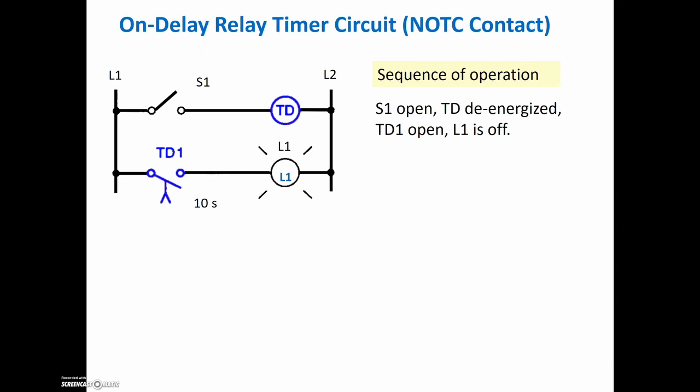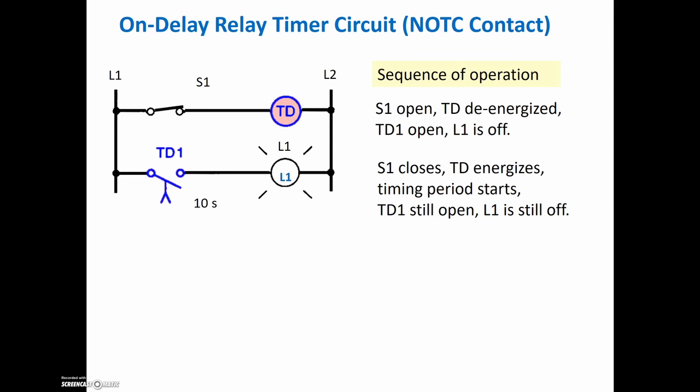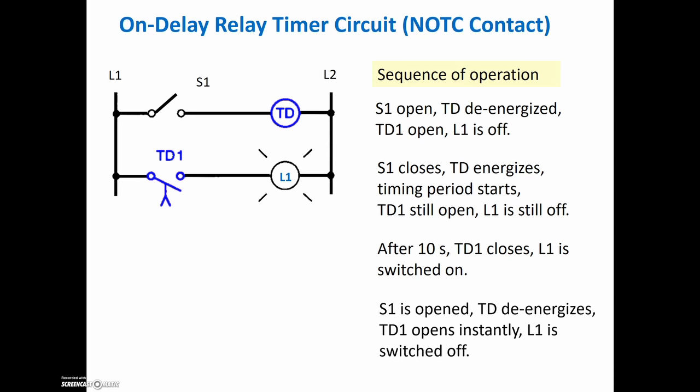Let's take a look at each one. We'll start with the normally open time-to-close contact. We have a time delay of 10 seconds. In our first position, the switch is open, the timer is de-energized, this is still in its rest state, and the light is off. We then close the switch and energize the timer. When the timer starts being energized, the timing period starts — that's where the accumulated value is building up to the preset. But the light is still off because this has not changed state yet. Once the accumulated value equals the preset, those contacts change — that's like the done bit changing — and the output, in this case the light, is illuminated. Then when we switch S1 open again, it de-energizes the timer, and at that point the contacts instantaneously go back to their rest state, and the light is back off.